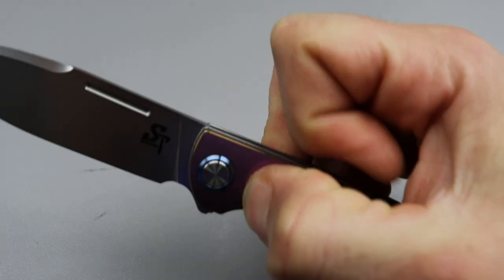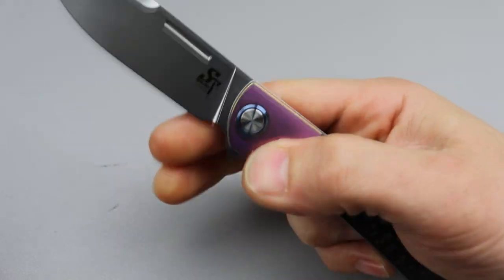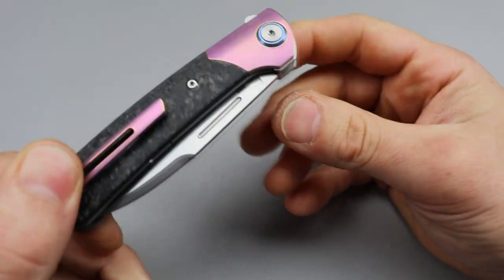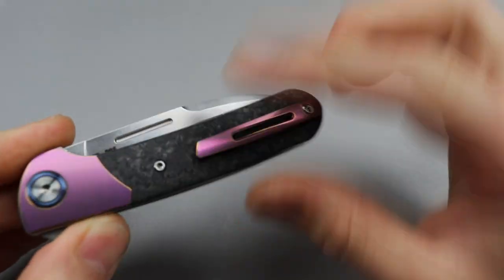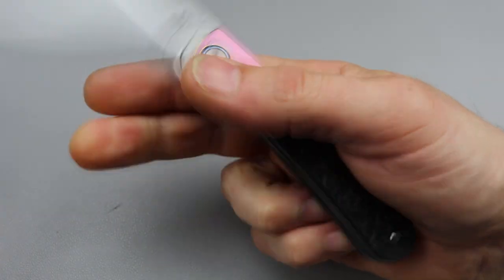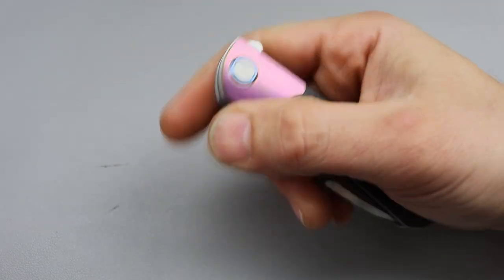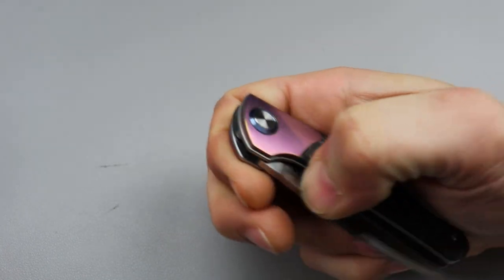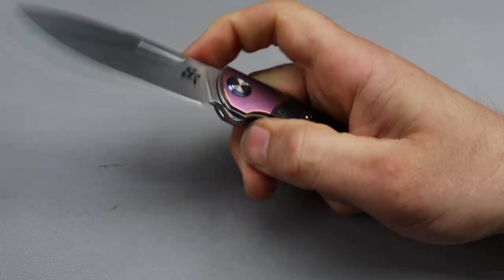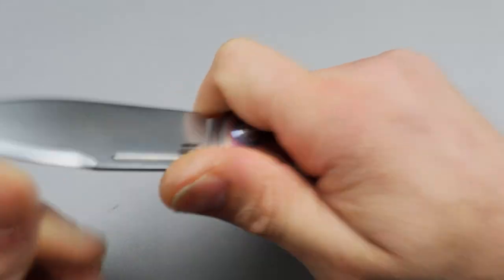It does have some grip to it so you can kind of do the in-between push-button light switch — you can light switch it or push-button it, and the flipper tab works great. I love that they put a fuller on this because a nice spear point blade with a fuller is both attractive with the swedge and functional. Great reverse flick — the detent is well tuned for both deployments. Thumb flick is not going to be the easiest but you can do it; it's better for a reverse flick anyways.